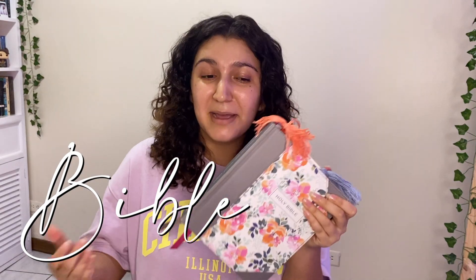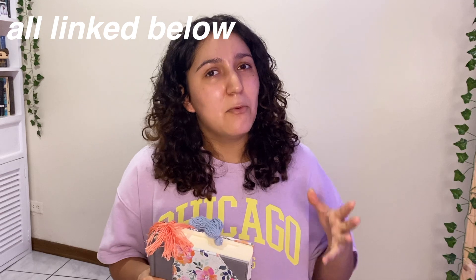First things first, for Bible journaling we need a Bible. This is my second Bible journaling Bible — I had another one which I'll link below. It was really beautiful; I think I liked it more than this one, just because it brought customized designs already printed inside the Bible so you could color them and stuff. That's a good option if you don't want to do your own designs.